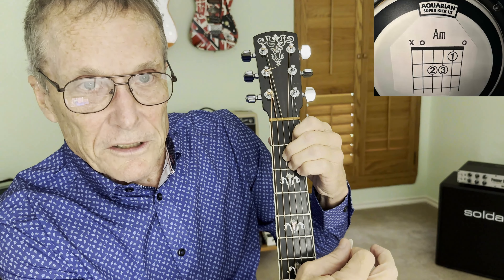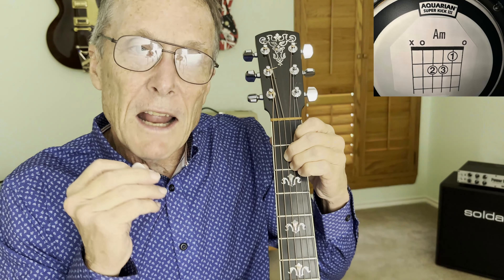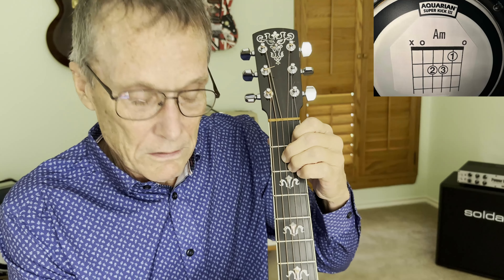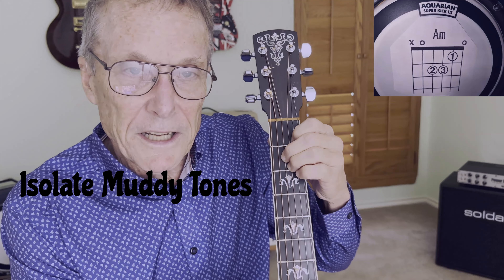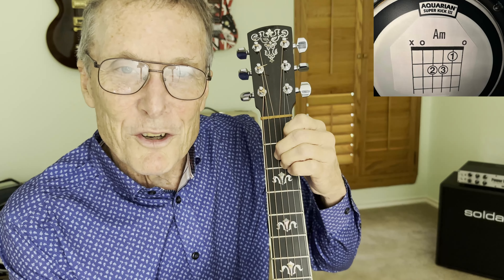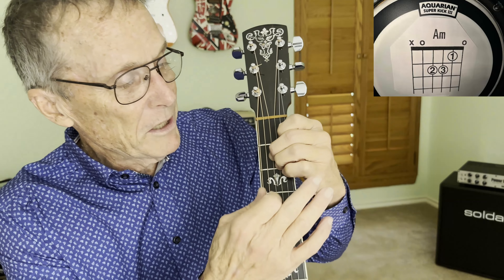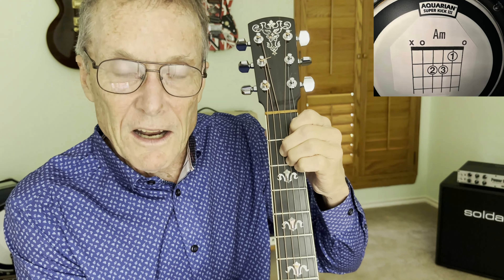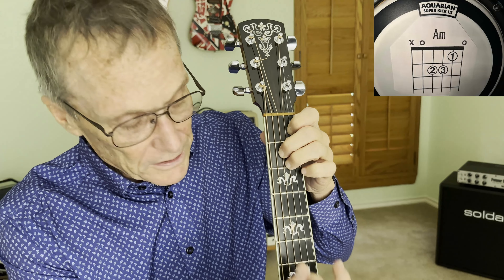That's a nice clear tone right there. Now, if you're having a problem, it's probably going to sound something like this. So we're isolating the problem as we're analyzing. We're hearing a buzz. So what's that buzz? That probably means we're not pushing down hard enough. Make sure you've got your bear claw shape, your fingers are almost pointed straight down, and you're as close to the middle of the fret as you can be.